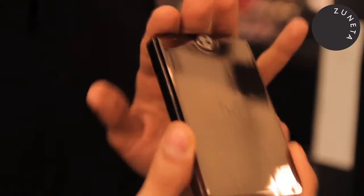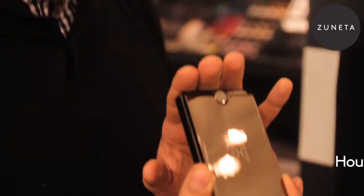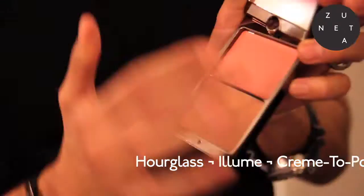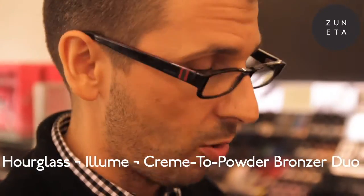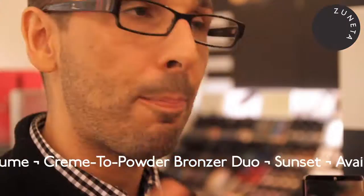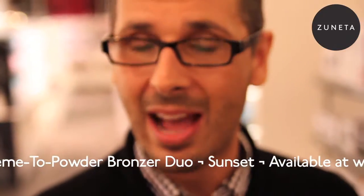The next product we're going to use is something I'm extremely passionate about. It's the new Allume Sunset. It is a bronzer and a gorgeous blush color that works for all skin tones. This is an amazing product. It's oil-free, fragrance-free, paraben-free — it doesn't have any of the bad stuff.